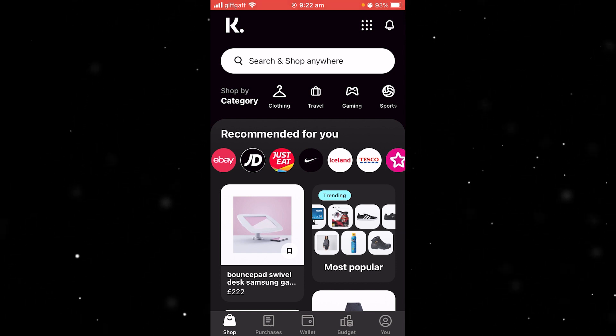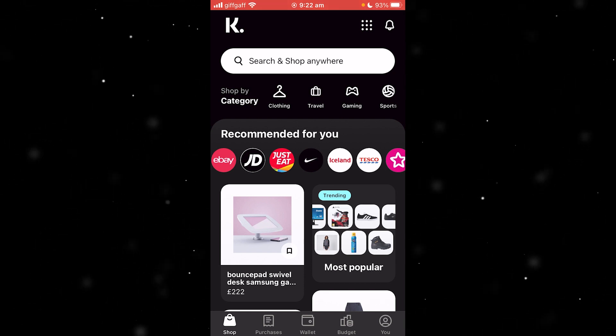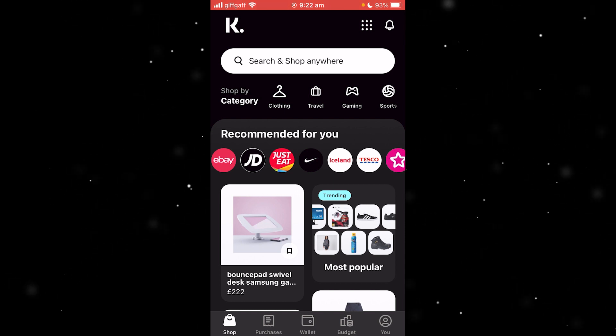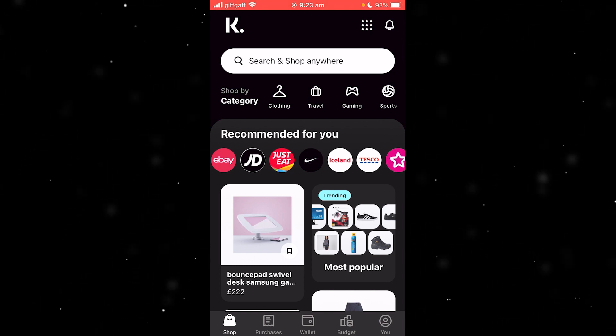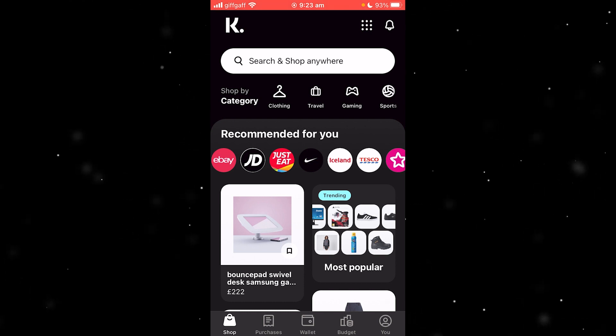So how do we actually create and use a one-time card? The first step is making sure you are actually approved with Klarna. If you haven't yet got approved they will not let you do this, so please keep that in mind before you try this out. I don't actually have my account approved yet, but I'm going to guide you through the entire process anyway.